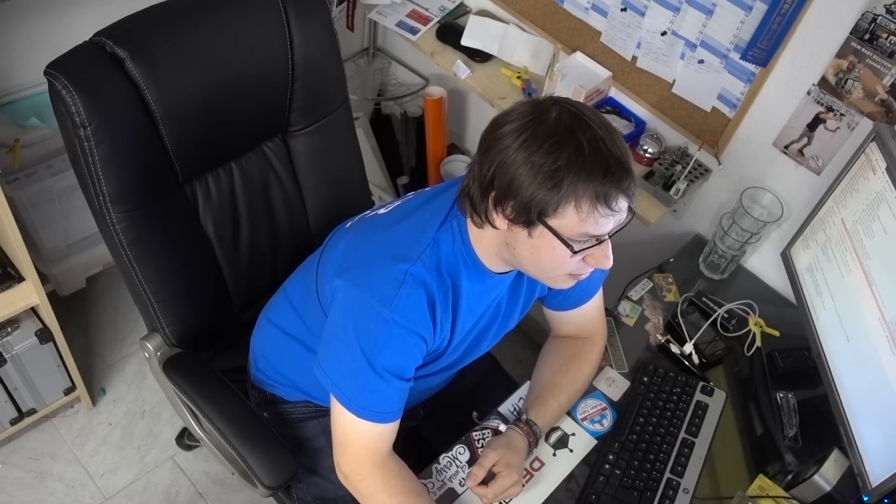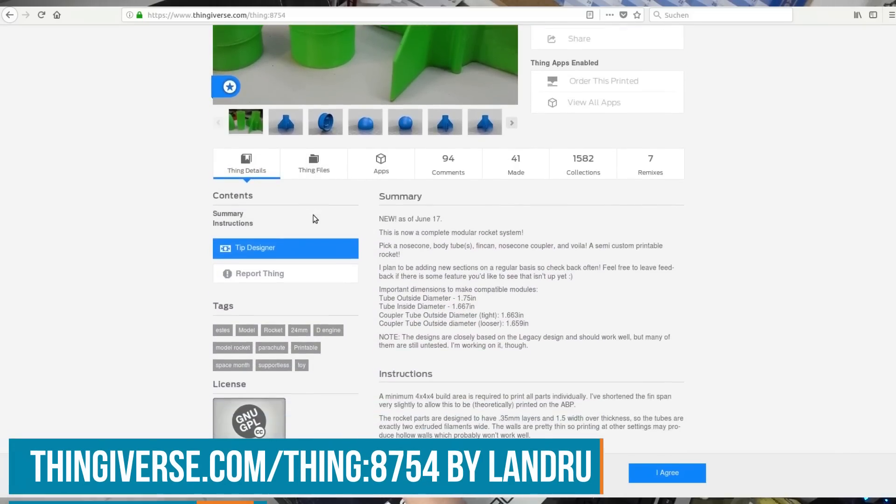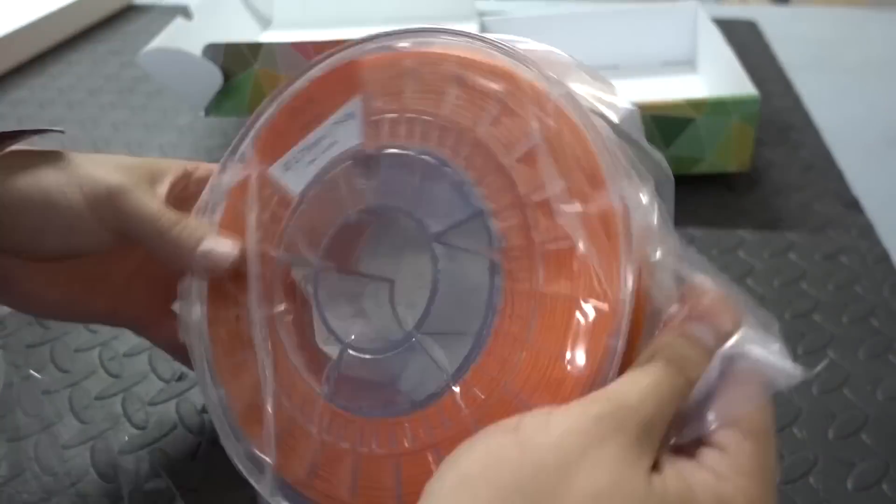You can make rockets from any kind of materials, even just trash. But of course I want mine to be entirely 3D printed. I browsed the internet for rocket designs and found one on Thingiverse — the modular model rocket by Landru, thing number 8754. Credits to Landru. I first wanted to print in PETG but then it turned out I needed it to be very stiff, so PLA is the better choice. And let's get printing.